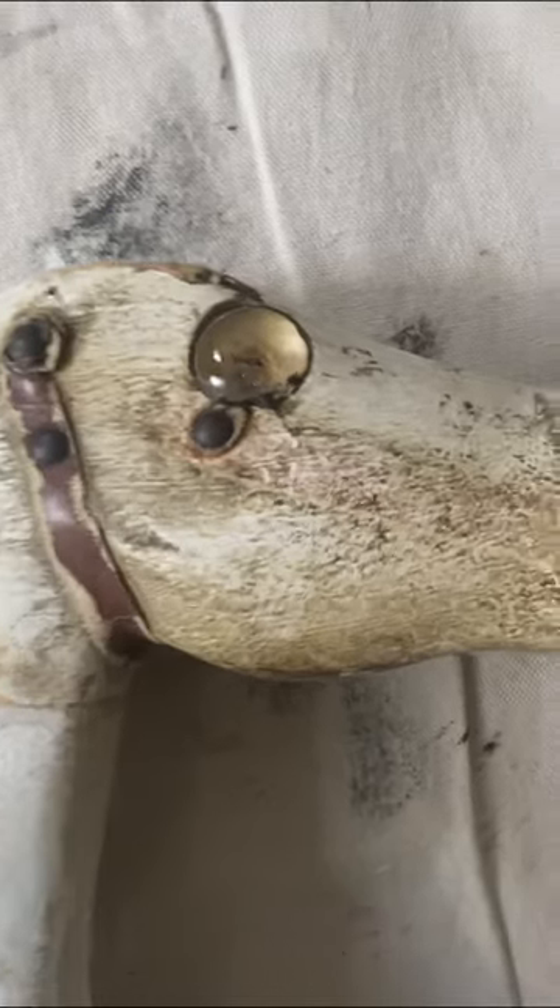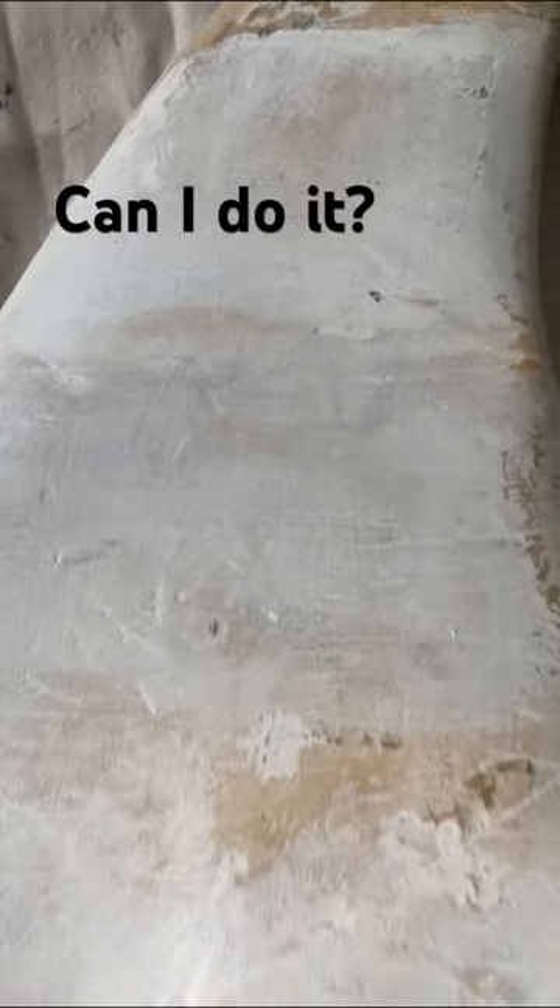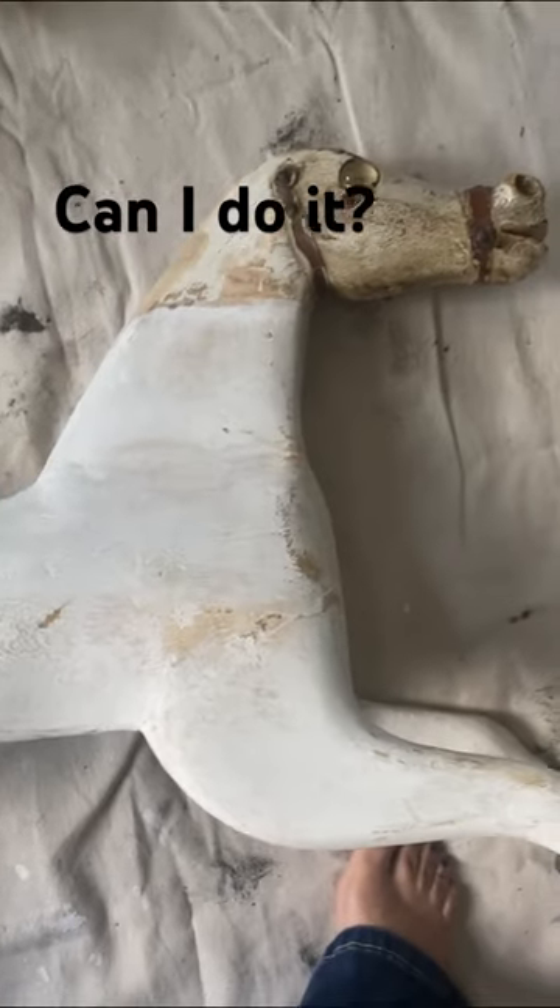This is my client's horse, which is over 100 years old. That is what the head looks like. She had it repaired and asked me if I could make the body match the head.